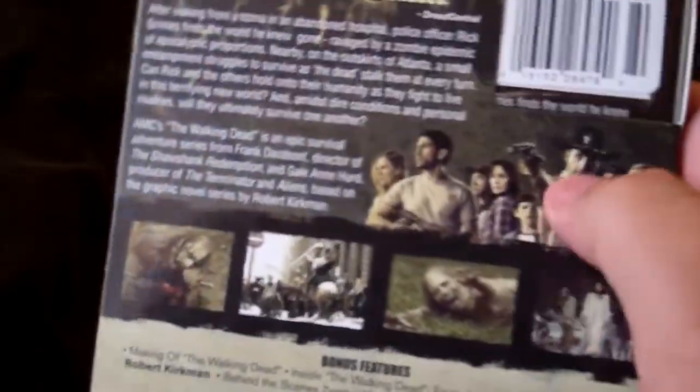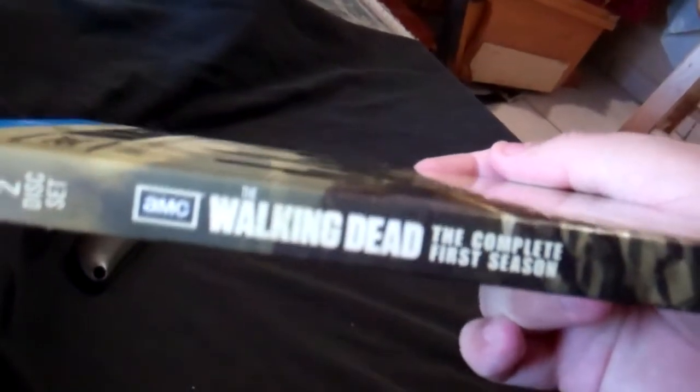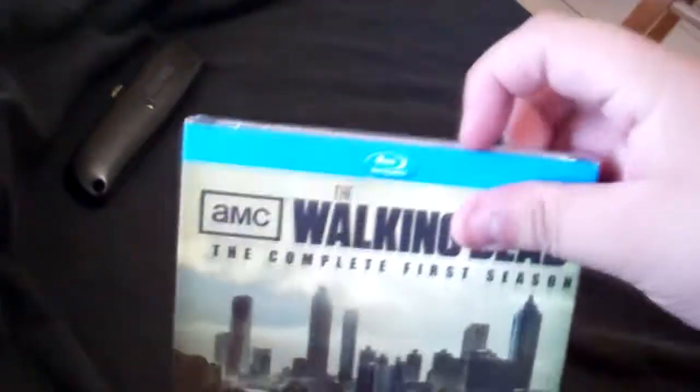Once you get up toward the top it's a really glossy type of material — really cool. You can see right there 'the greatest zombie epic of the last three decades,' some bonus features. The spine says 'AMC The Walking Dead Complete First Season.'